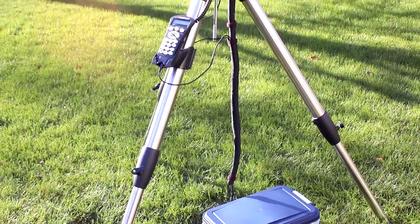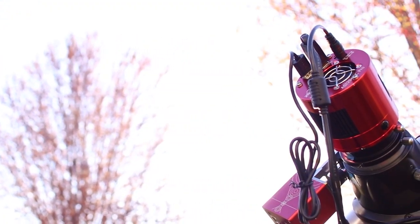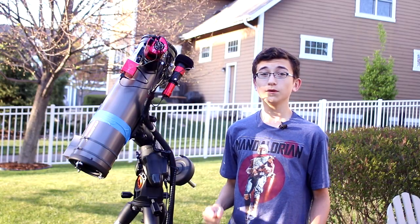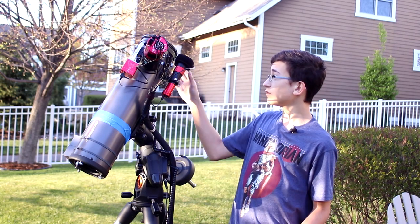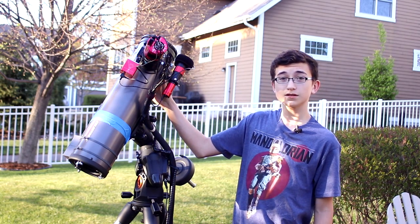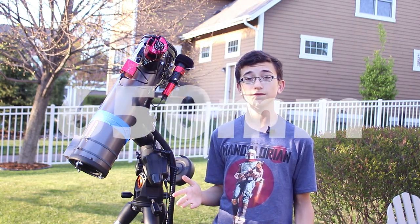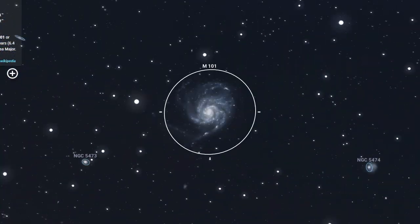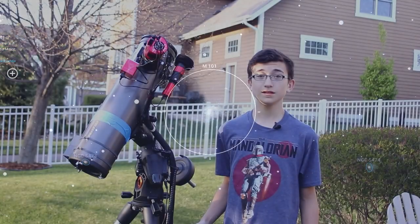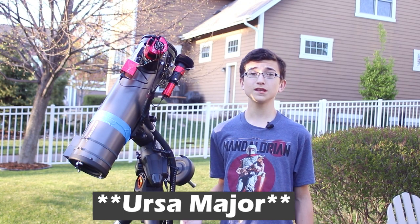So tonight I'm back outside with my Celestron 130 SLT telescope and my new ZWO ASI 294MC Pro camera, and tonight I hopefully will get a better close-up view of the Pinwheel Galaxy. The Celestron 130 SLT has a much more modest 650 millimeters of focal length. Tonight my plan is to image the Pinwheel Galaxy, also known as Messier 101, in the constellation Canes Venatici, which is around where the Big Dipper is.